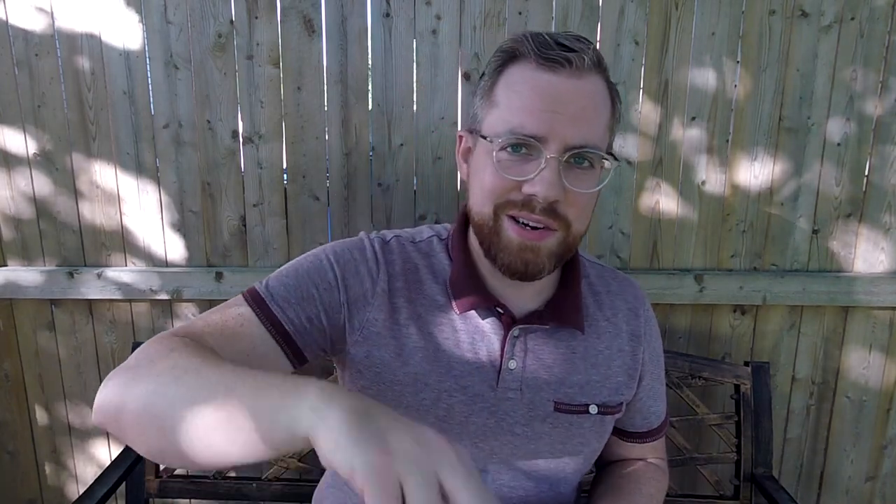Confession: I've actually never owned any yoyos personally that had hubstacks, though I have played with hubstack yoyos before, especially when I was getting back into yoyoing at a club back in the old Kansas City club — shout out to you guys. It's super fun, super gimmicky fun, and I love it. That's going to do it for my unboxing of the Starfire by Tim Core Productions. As usual, good day and good yoyo.